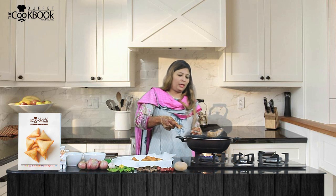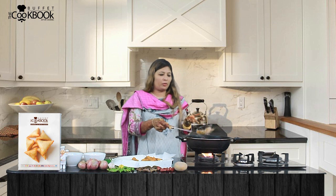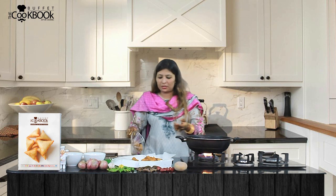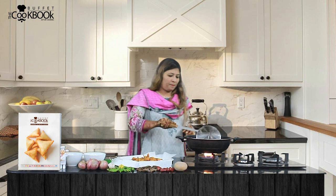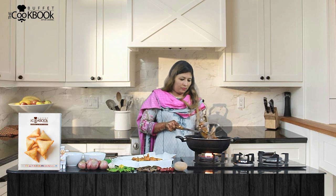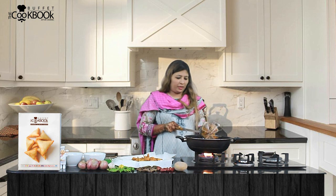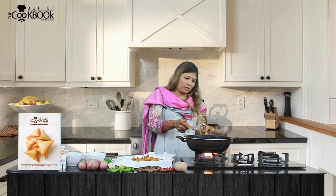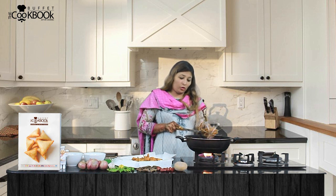You can eat this with tea in the evening, or with chutney and ketchup. This is my special dish, that's why I have shared it with you today. It is a very delicious dish.